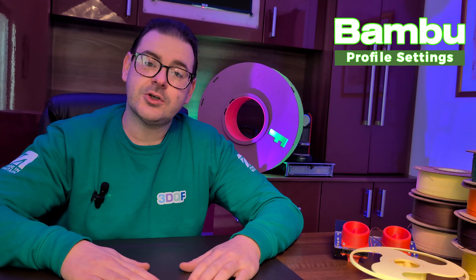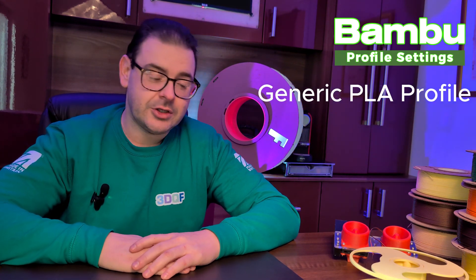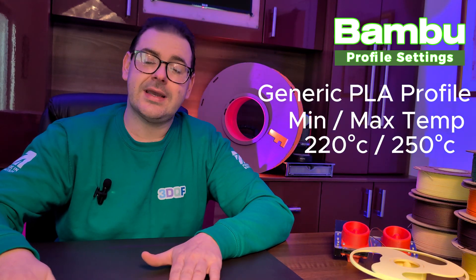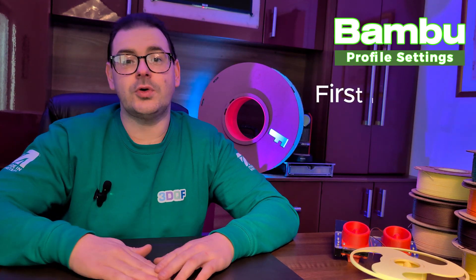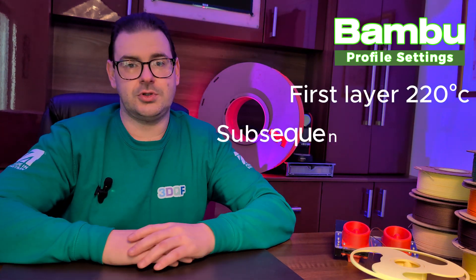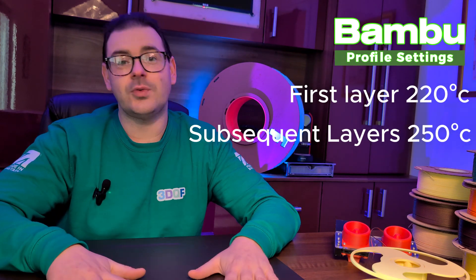The first thing you need to do is set up a generic profile inside Bamboo Studios. You need to adjust the minimum and maximum temperature threshold up to 220 and 250 degrees. The second adjustment is to set the first layer temperature up to 220 degrees and then the subsequent layer temperature up to 250 degrees. Although this seems hot, I can assure you it's perfectly fine.